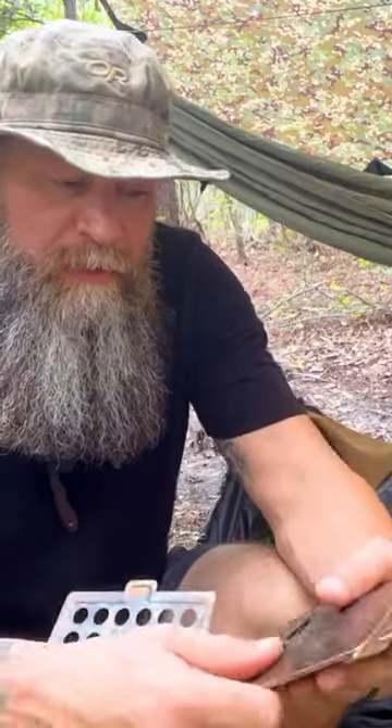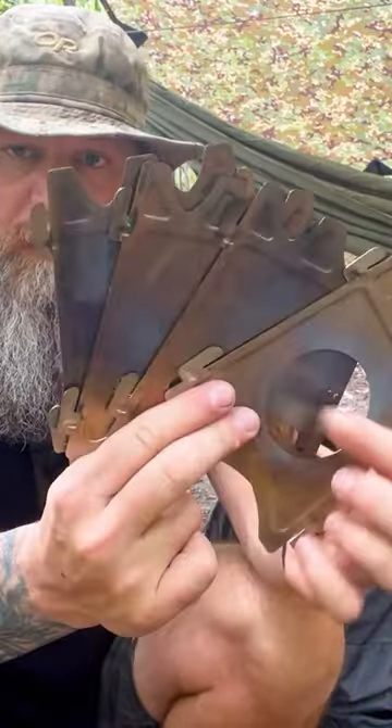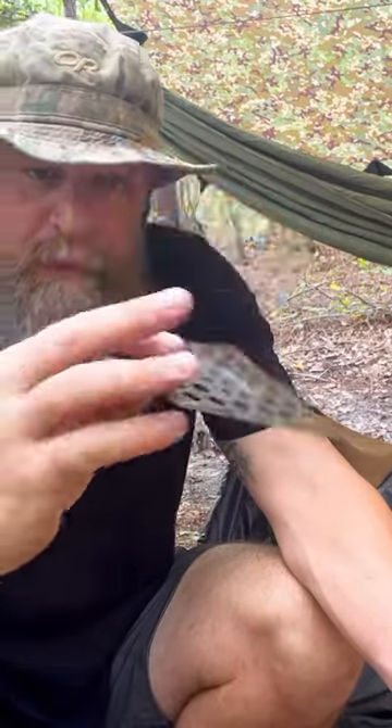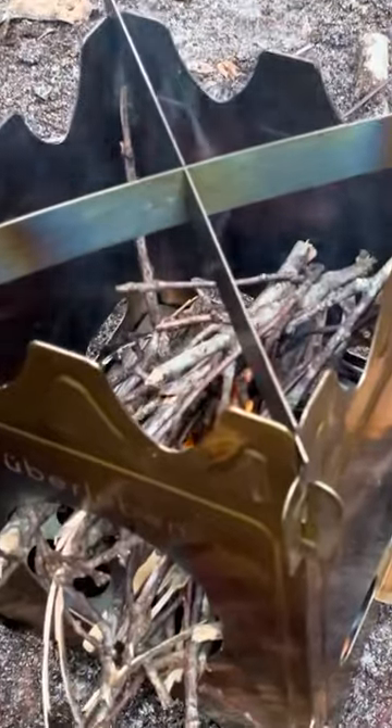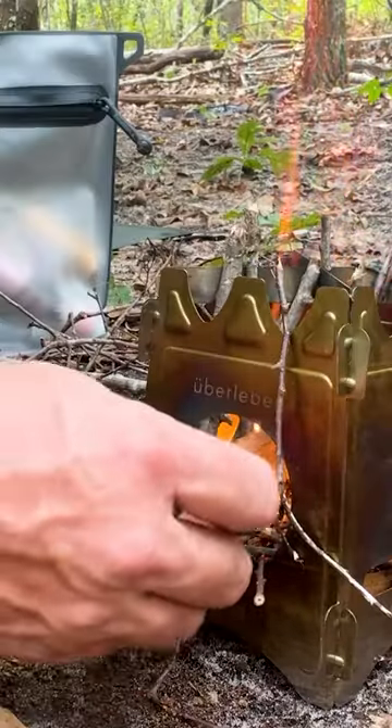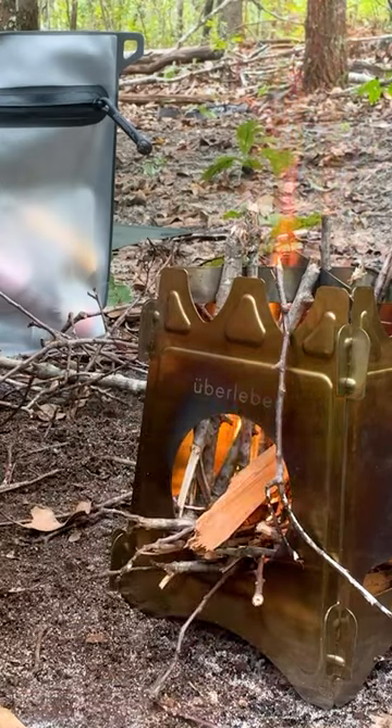You got five panels — four like this, then your fifth panel, which is your grate that sits on the bottom. This is what your organic matter sits on or whatever. As it ashes, it falls through the holes, and it obviously provides some airflow as well.